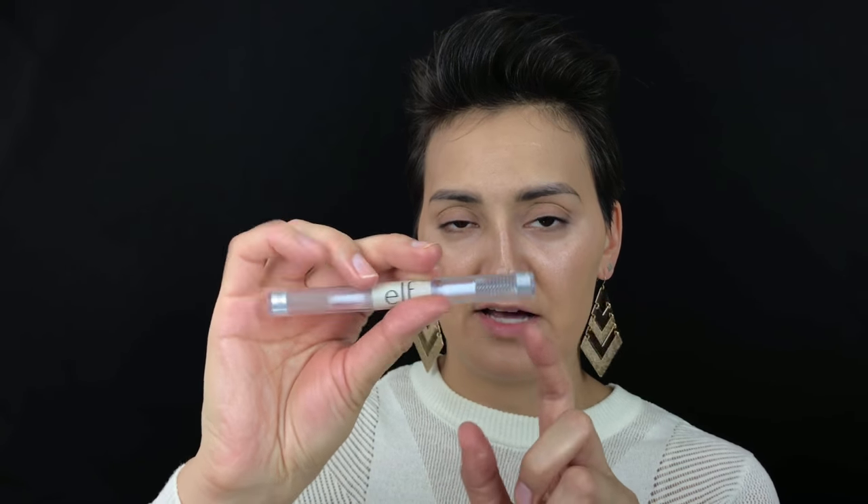Moving on to brows — I'm going in with the Anastasia Brow Definer in shade Medium Brown, which is a pretty good shade for me. I'm just going to brush those out. Then I'm going to brush on a little bit of the elf brow gel. I use this whole thing as a brow gel and I think it holds my brows better than the Anastasia brow gel. I like to fluff my brows up a bit.